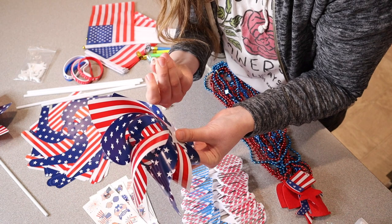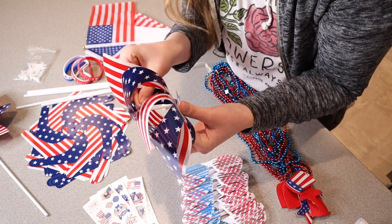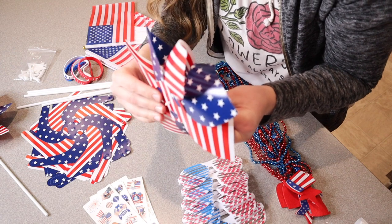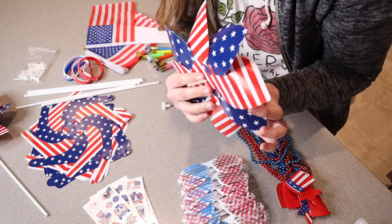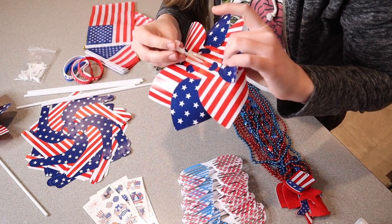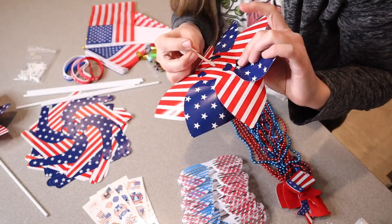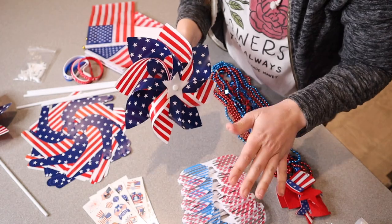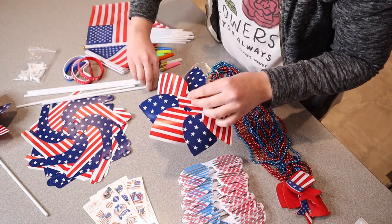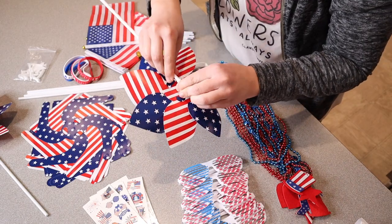Now I'm going to take this last little circle washer piece and fit it on the end of that nail, then stick it through the hole in the middle of the pinwheel. Now that it's all the way through, I'm going to seal it off with this little T-shaped piece. Everything I'm telling you is in the instructions right here and it has pictures — it's really easy to understand. Now I'll grab one of these sticks, fit it through here, and now we have a pinwheel.